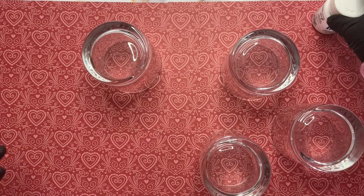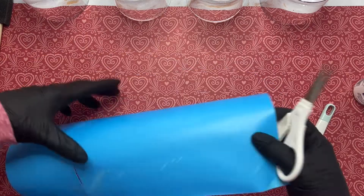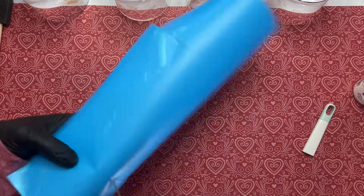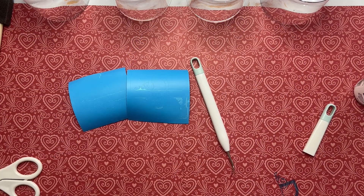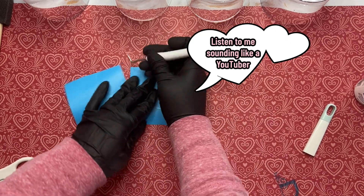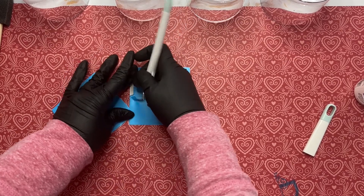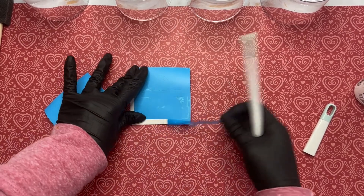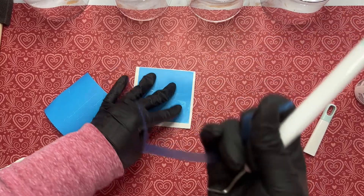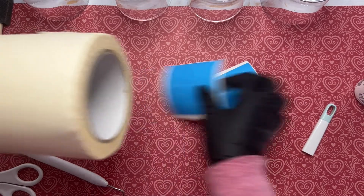While we wait for our vinyl to cut we're going to grab our Armor Etch and a sponge brush. Now that the vinyl is completely cut we're going to cut away some of this extra vinyl. I've decided we're just going to do two of these for the sake of this video. We're going to start weeding them, but for now we're actually going to just peel away the outside so that we have our squares.